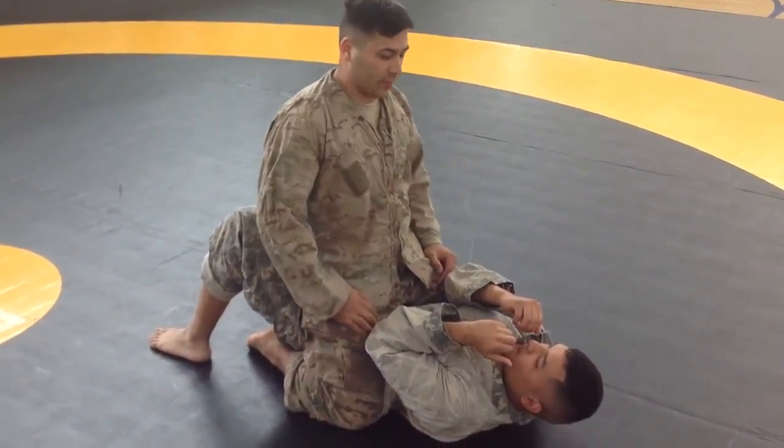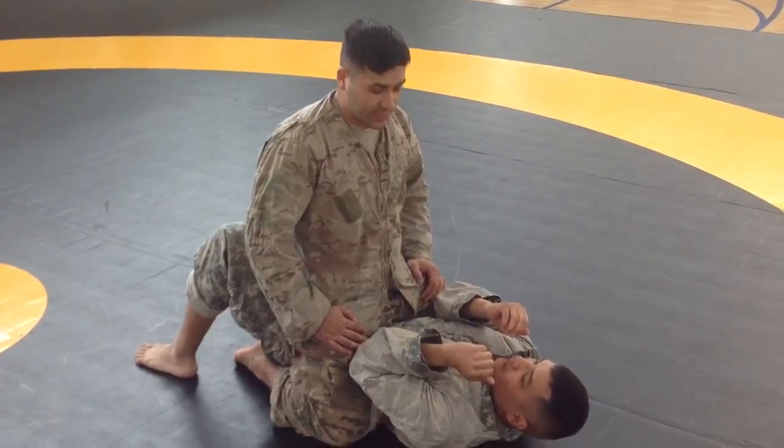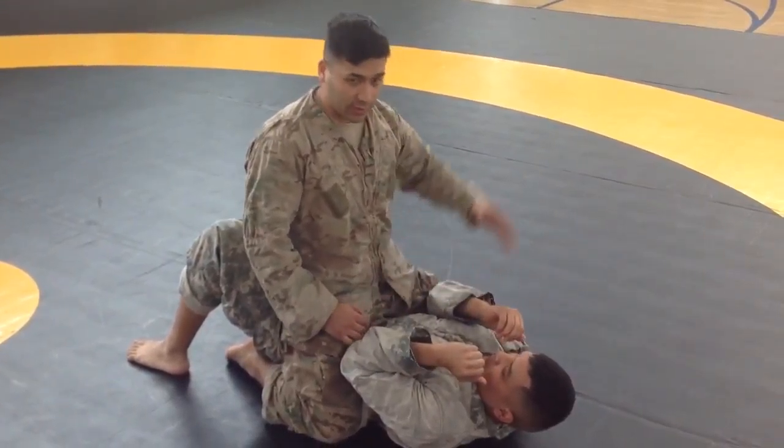This move is called a leaning choke. What you want to do is start out in a good amount position. You can choose which side you want to go to — I'm going to go to this side.